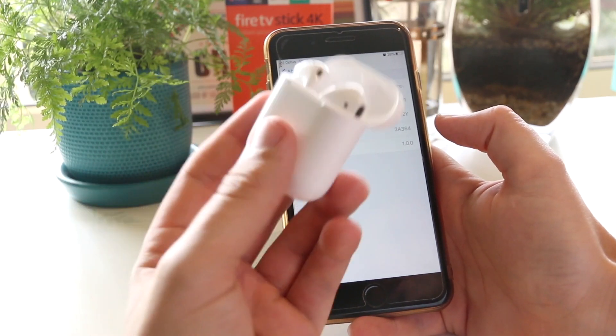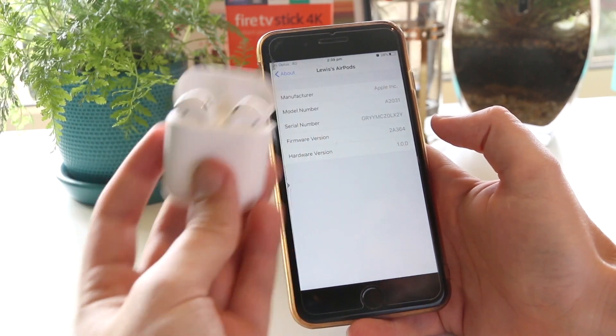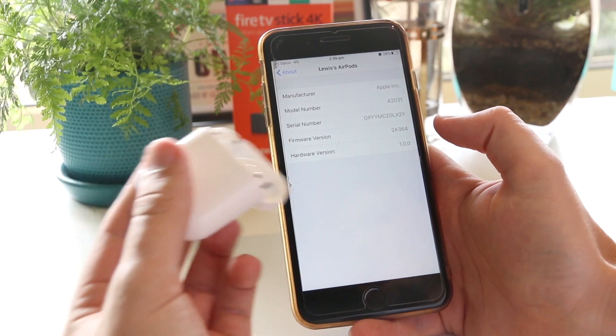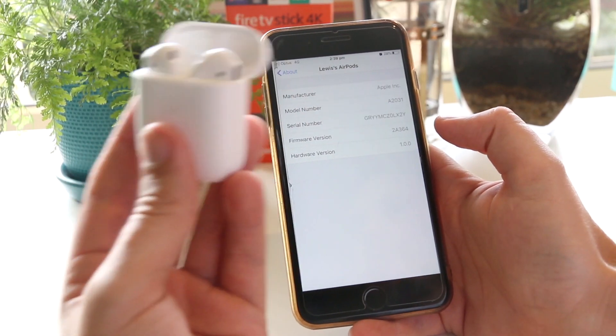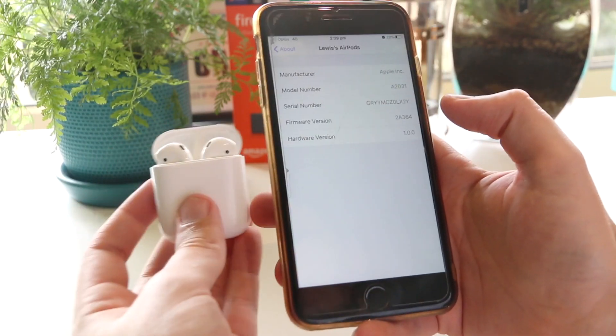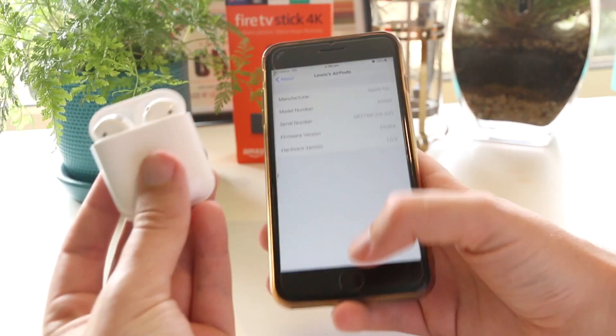This is a really useful way to ensure that the AirPods you are buying are legitimate — especially if they're second-hand or you're buying them from a site like Craigslist. You always want to make sure they are an official product with an official serial number from Apple.